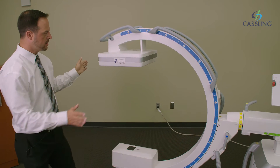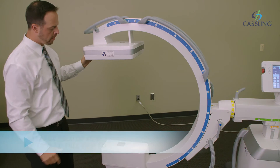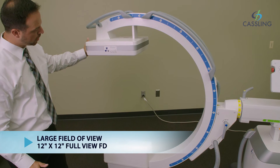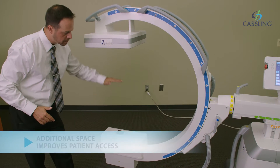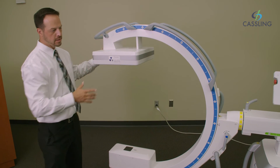It comes in two different sizes. This is actually a 30 centimeter by 30 centimeter, which is a 12 inch by 12 inch, or optional is a 20 centimeter by 20 centimeter, 8 inch by 8 inch. By doing that, you're also going to get a couple more inches of free space in the C-Arm itself, as you're eliminating the image intensifier of the C-Arm.